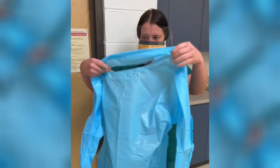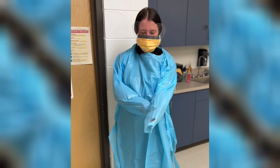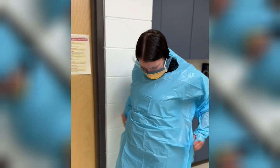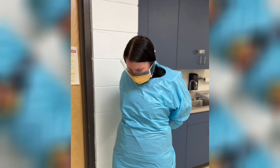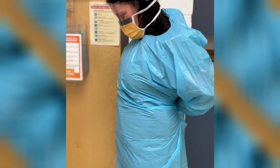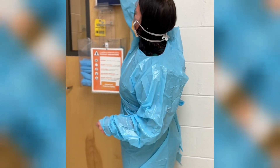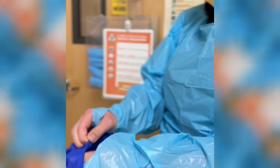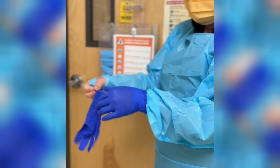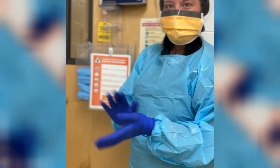There's a little hole on the top of the gown — you're just going to put it over your head, then put your arms through the sleeves. There are thumb holes, so you're just going to put your thumbs in there. Then you've got to tie your gown around your waist. Once your gown is tied, you're going to put your gloves on — you want to put your gloves over top of your gown. Then you can go into your room.